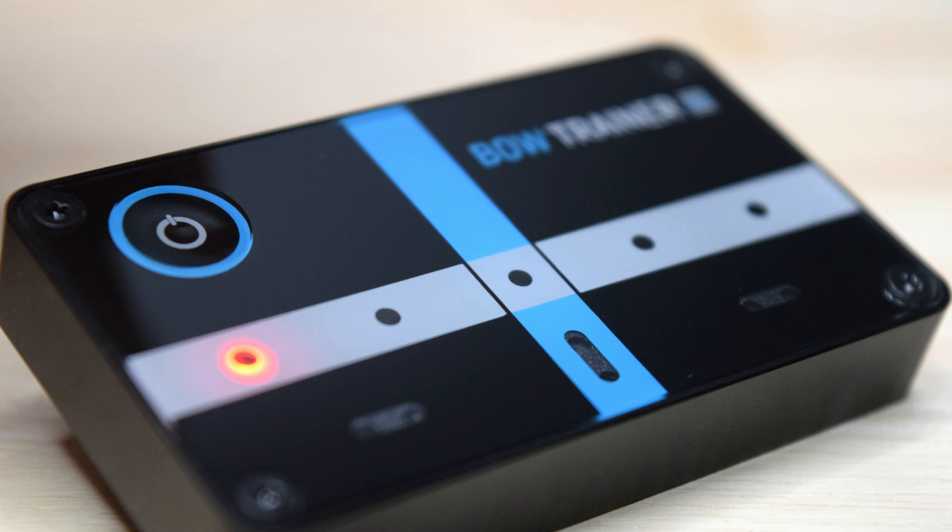So what makes the contact point so difficult? We'll put up an image now from the player's point of view and you'll see that the viewing angle is askew — it's actually quite hard to tell whether the bow is running parallel with the bridge. Combining this with other technical aspects such as vibrato, intonation, and shifting, it's so many things to think about that the contact point often gets neglected. What this device does is use really bright LEDs so you don't even need to be looking directly at it — you can use your peripheral vision and it'll give you real-time feedback on what's happening with your bow.